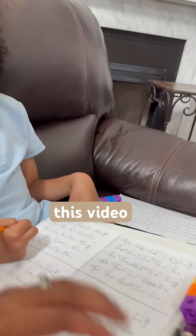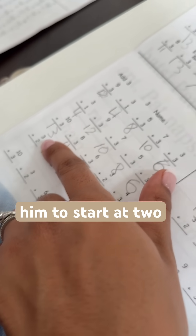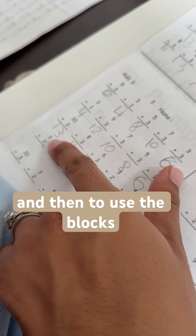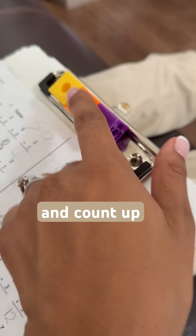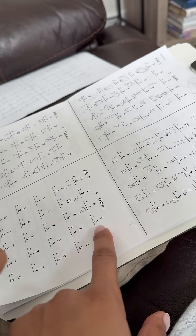The first math problem is three plus two. He gets a little less confident with this problem because we have to start at two and not three. So I'm able to ask what are the next three numbers after two, and he shares five because he's able to visually see the blocks.